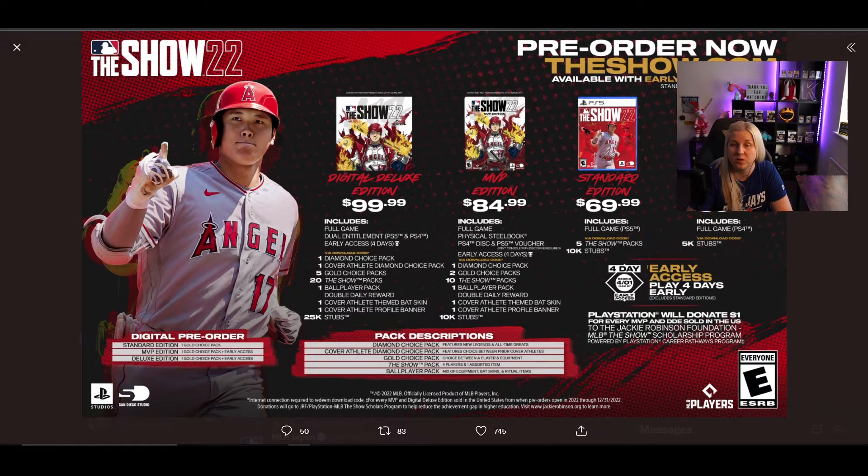Don't take me wrong — I don't know, maybe this year San Diego Studio would do a massive improvement on the servers, which I doubt, but you never know, they may surprise us. Also, if you are new to the game and have never tried MLB before, I would suggest don't pre-order it. If you are on Xbox, it will come to the Game Pass again. Can every single sports game do that? MLB is coming back to the Game Pass this year.